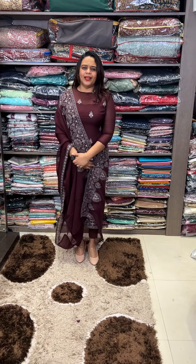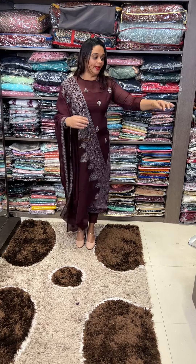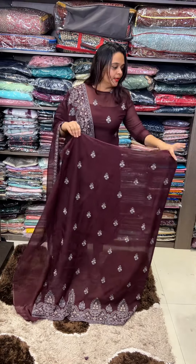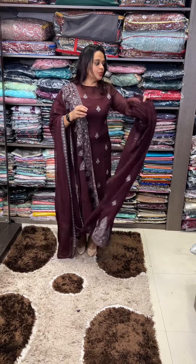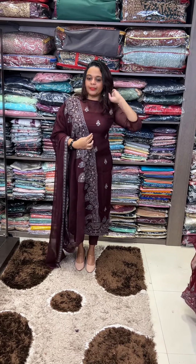This is a grand looking item. The function and design is very design-aware. I am going to select this — this is the top, with same color shantoon pant and lining. Price is 2950.